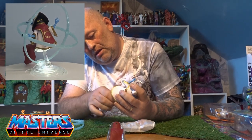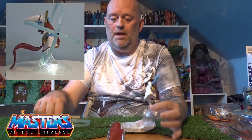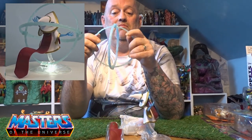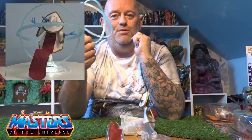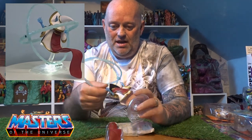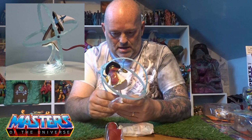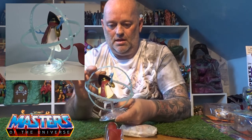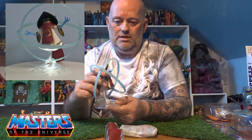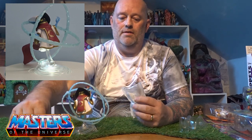With the stand, it's got a little clip on because he comes with this — it's basically two circles stuck together, so you can clip in and pop Orko in the middle of it. Let's just get him in straight. He also comes with a little baggie of other stuff.